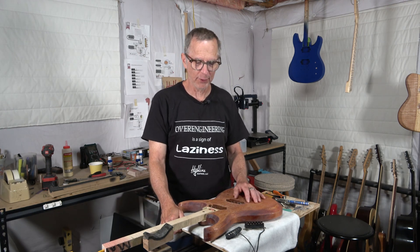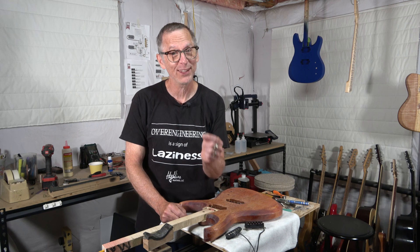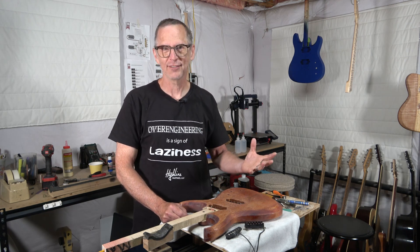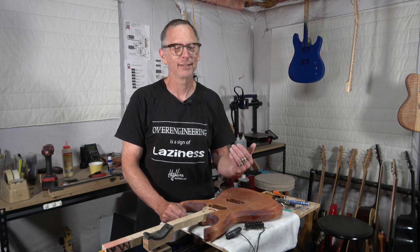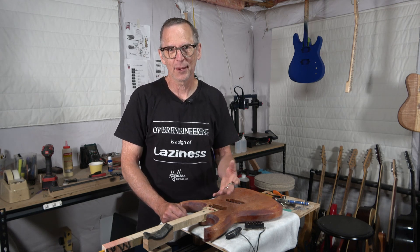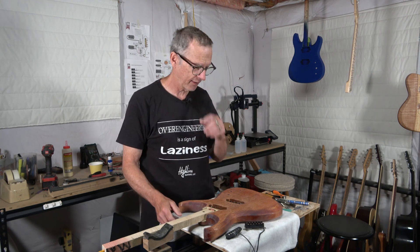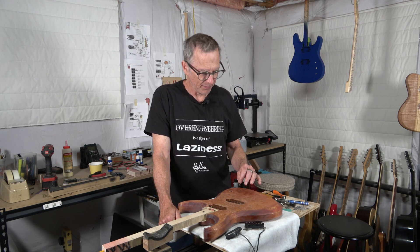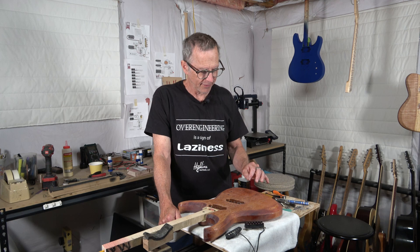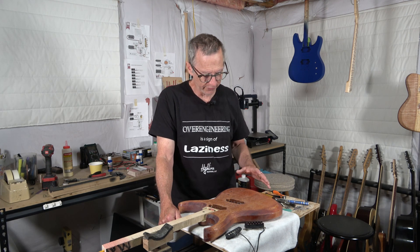Then there are other little components like the strap buttons — forget about those, they have no effect on tone. I know there are going to be people who argue that, but no, the strap buttons aren't going to affect the tone. And neither are things like the string ferrules or some of the screws and things that are used to hold everything together.